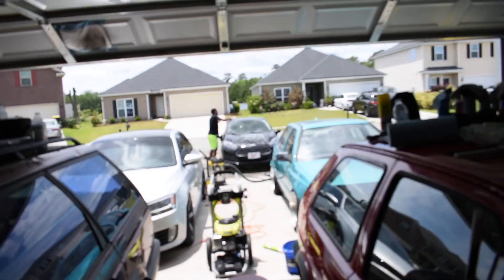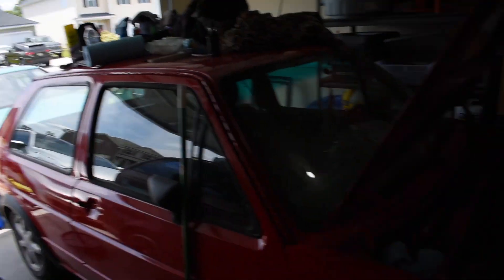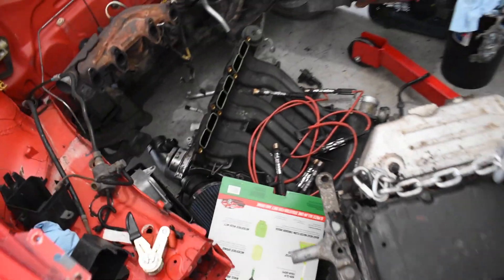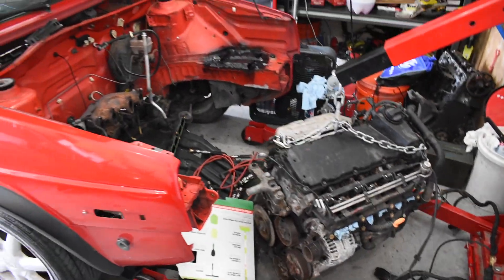After this guy's done washing his daily, we're gonna go ahead and move his Jetta back and get this thing ready. Get this pushed out, clean up the garage a little bit, get this engine stand in here, put together, and get the engine on it — and get to grinding.